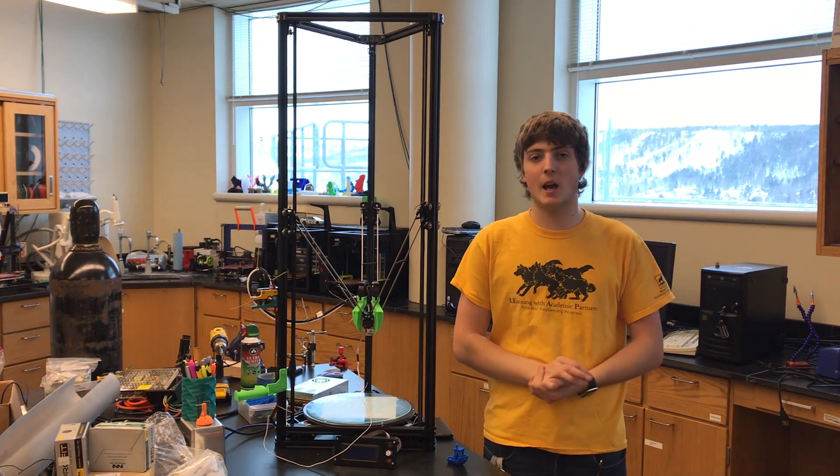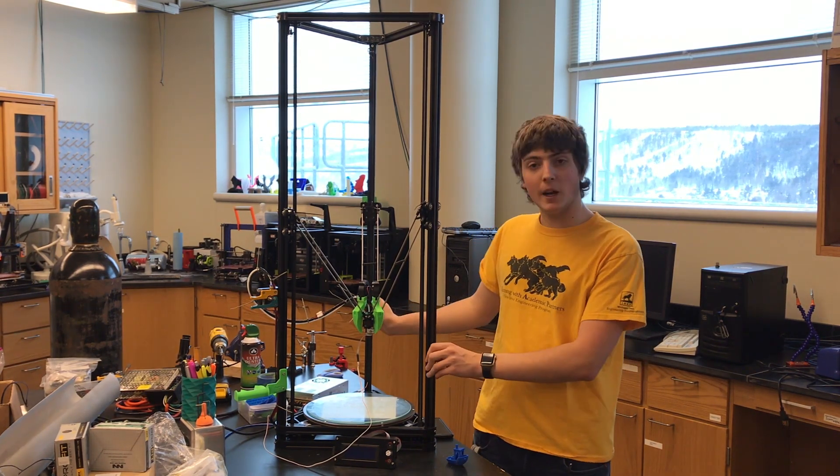Thanks for watching — please like, comment, and subscribe, and please look into buying this printer if you are interested.